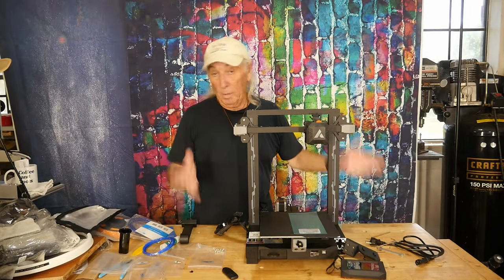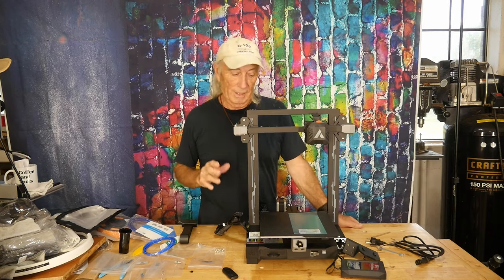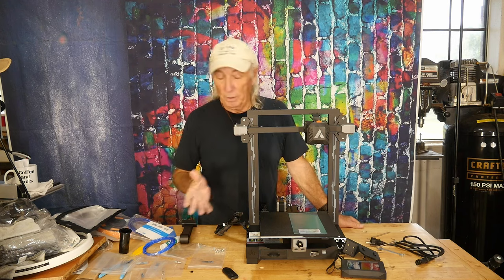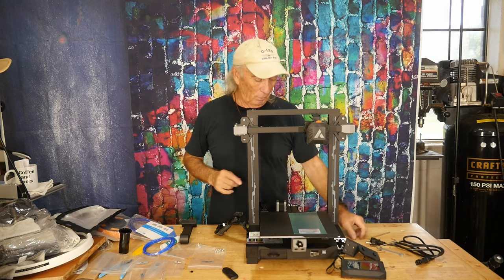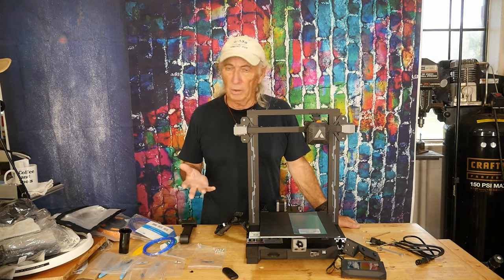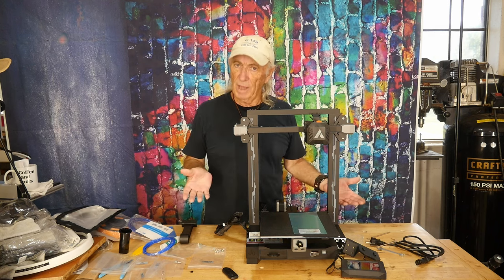A company contacted us and sent us a 3D printer. I started putting it together today and it's really looking interesting. It's got a great price, good build size, and good features — let's find out who this is.